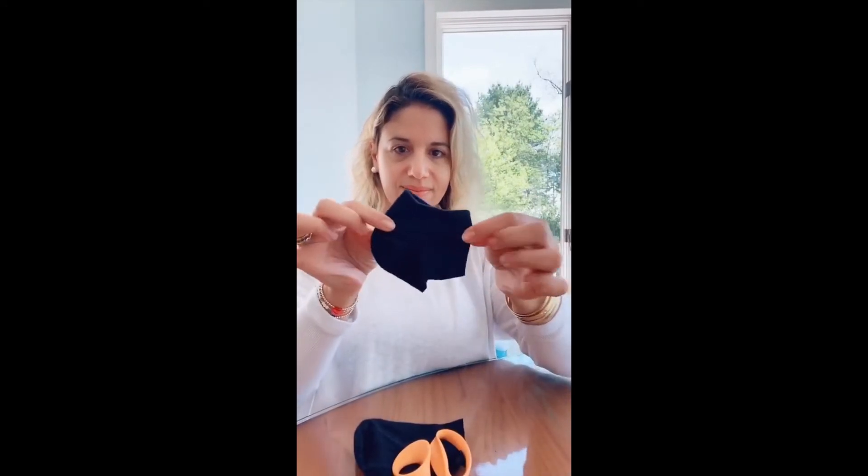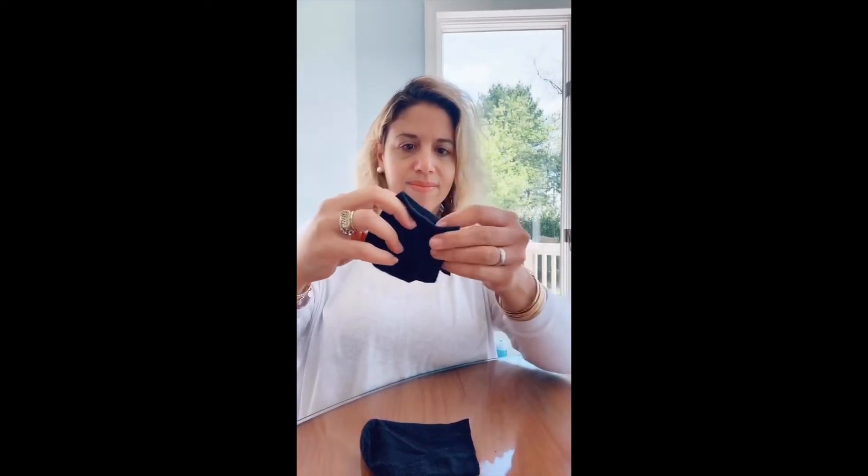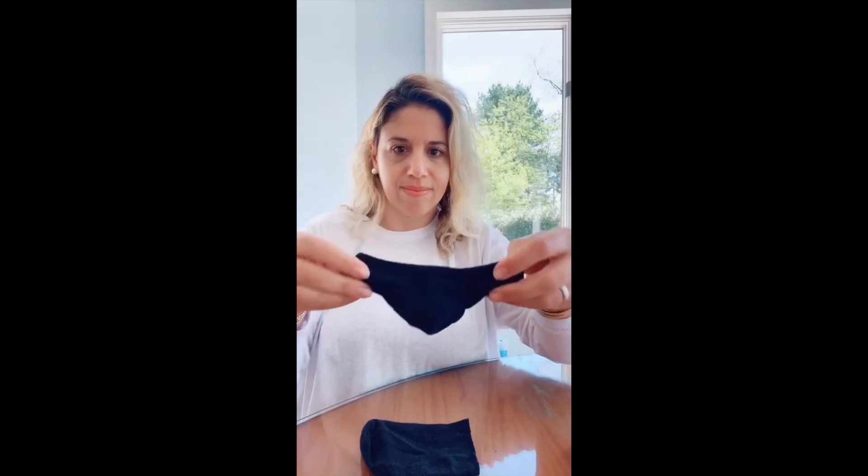Cut off right underneath the heel, then flip it around and take scissors and cut that back end. Perfect — now you can see it's taking mask form.